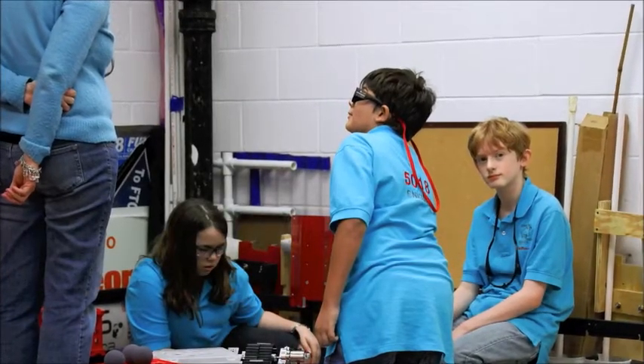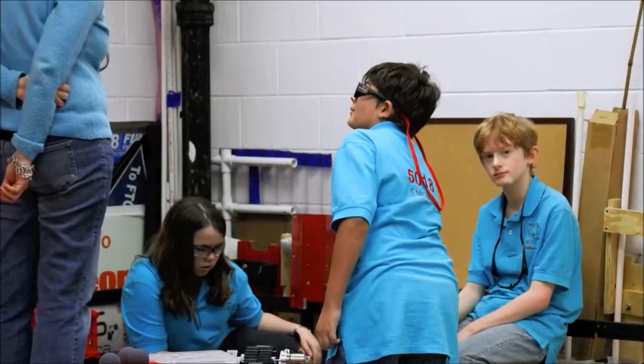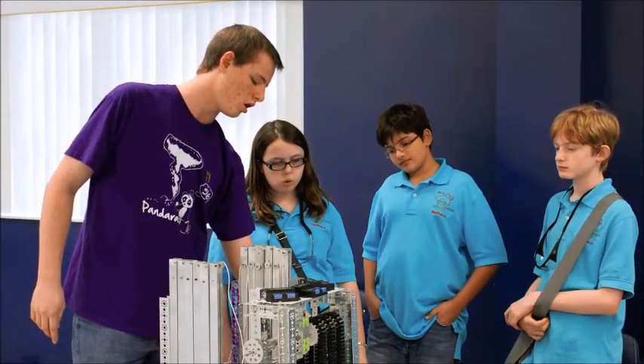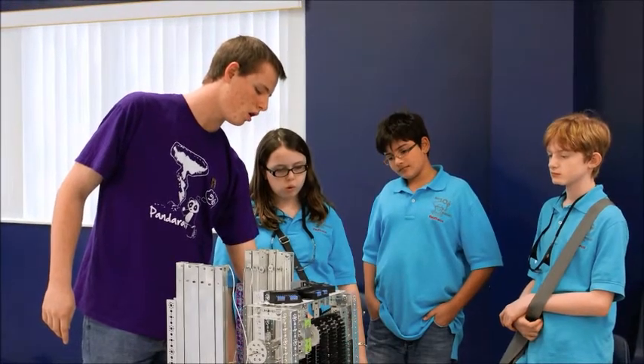Most recently, we hosted a mini-build day for several community teams, including Team 5018 Brick Buddies. They were able to practice their autonomous modes on our field and test some of their new mechanisms. We also took the time to provide some key build advice.